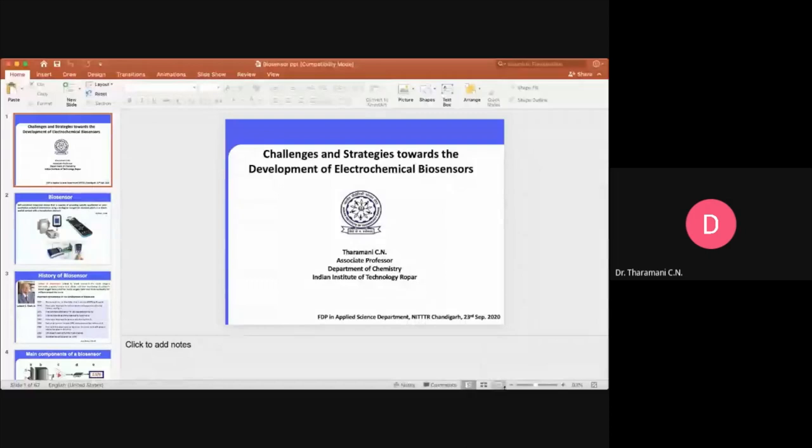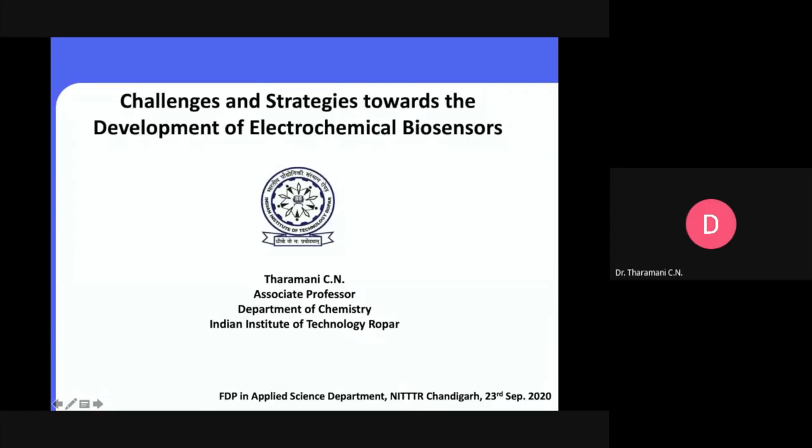I'm a material electrochemist. Our group is extensively working on the development of materials towards energy conversion and storage, as Dr. Ashok Kumar mentioned. We work on batteries, fuel cells, supercapacitors, and also electrochemical biosensors.